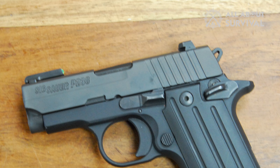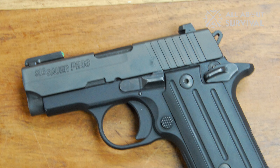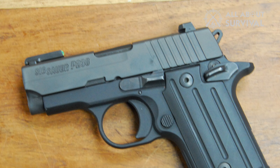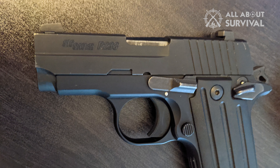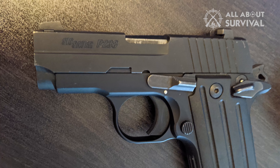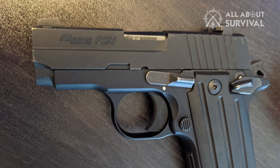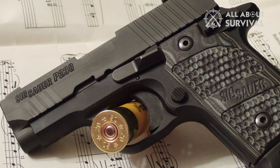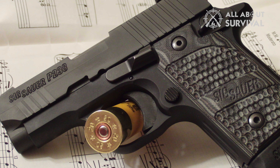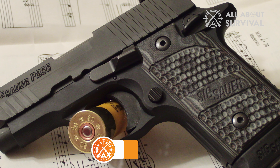The weight of the P238 plays a key role in recoil management, and it is heavier than most .380 compacts on the market. The one I own weighs around 20 ounces, but the standard model weighs around 15 ounces. If you come from owning a polymer frame compact handgun, you will certainly feel the difference. However, you will start to feel at home once you get a hold of it. I know it is heavier than the other models in the same category, but I would rather take the additional weight than sacrifice accuracy, ergonomics, and looks.